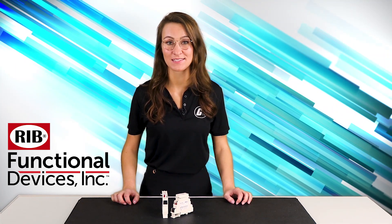We know you're already a fan of Functional Devices RIB relays — and if you aren't, you should be. They're so easy to mount to a conduit or a junction box. Doesn't it make you wish that you could fit them more easily into a panel?